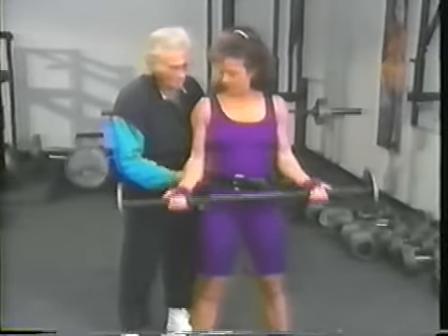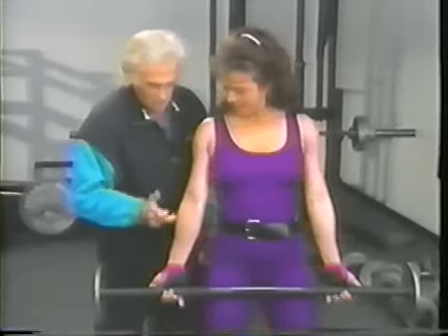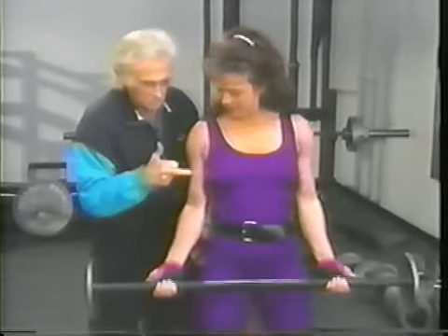Let the weight down — down, not away from you. That's front deltoid. Curl it close to your body and use your bicep.